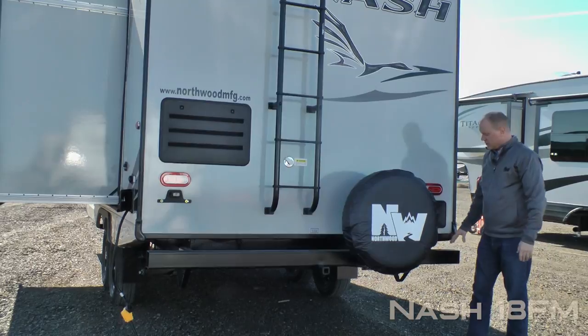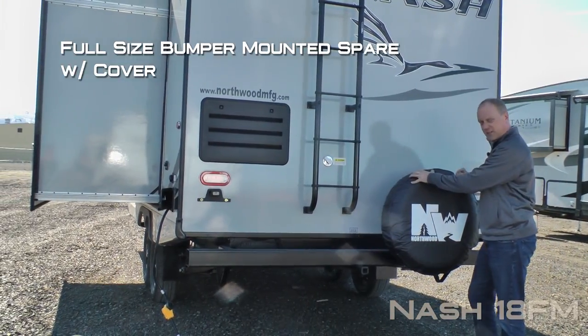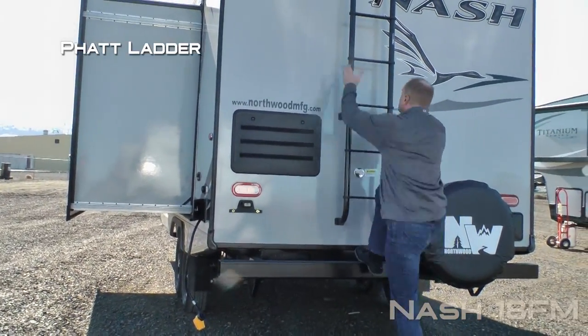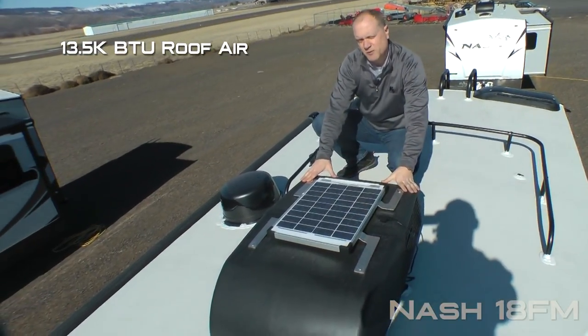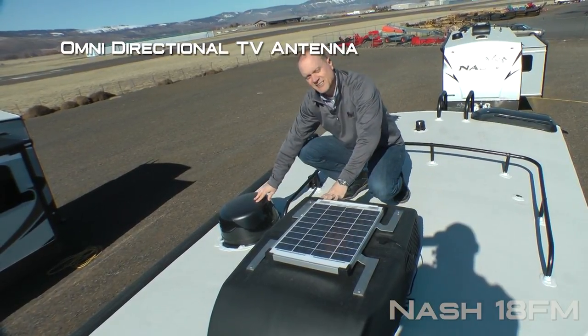Here on the rear of the coach you'll find an exterior shower, sewer hose storage rear bumper, full-size bumper-mounted spare with cover, receiver hitch, blackwater flush, flat ladder, and roof rack. Also featured: 13,500 BTU roof air with condensation-resistant ductwork, 20-watt trickle-charge solar panel, and omnidirectional TV antenna.